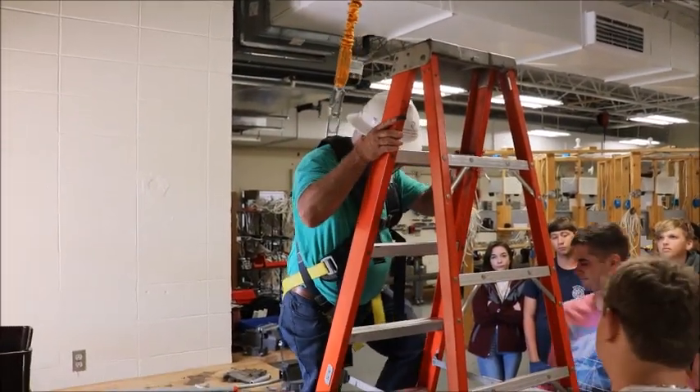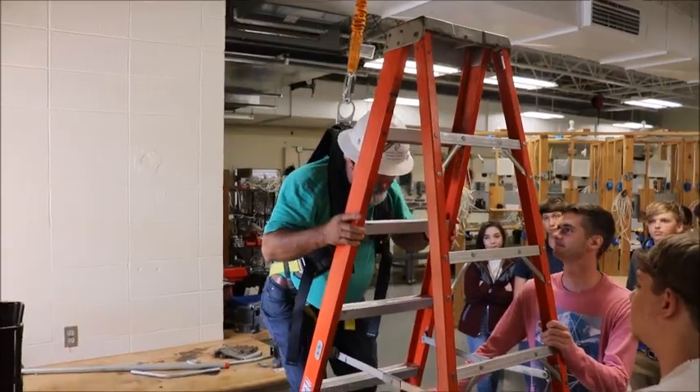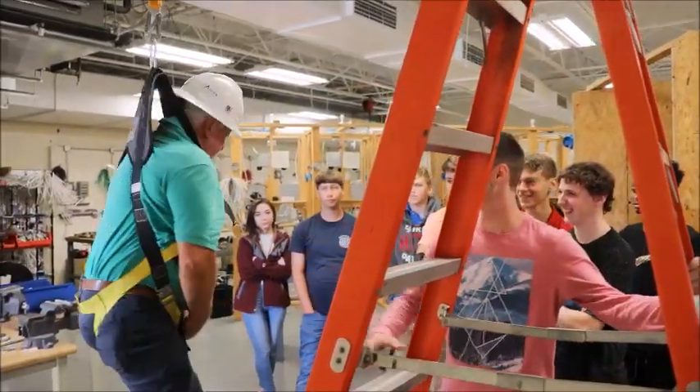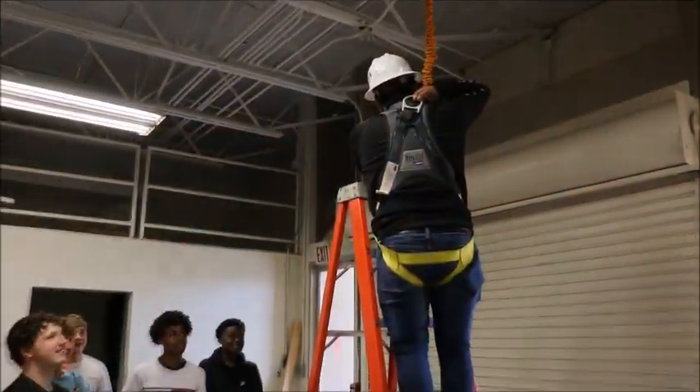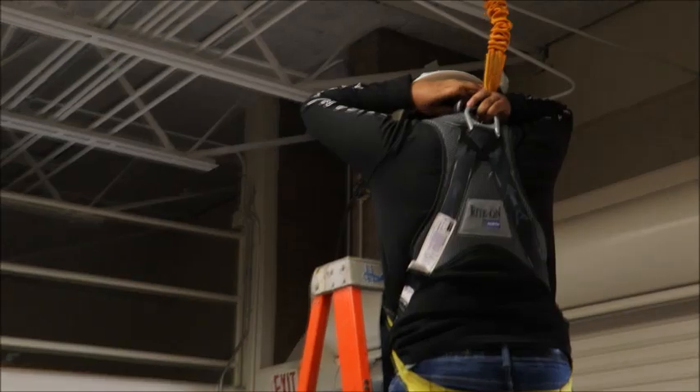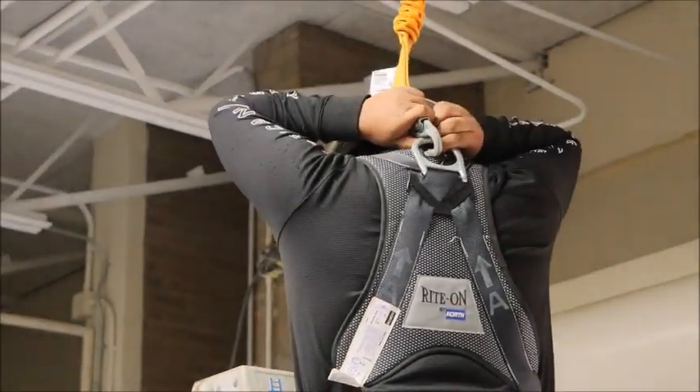Put your hands on the ladder. How much pressure is right there? It hurts my neck.